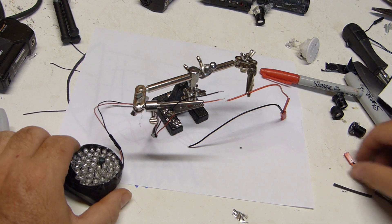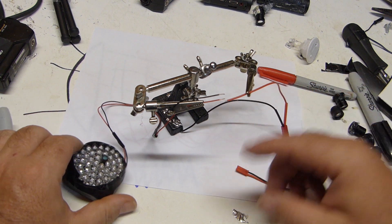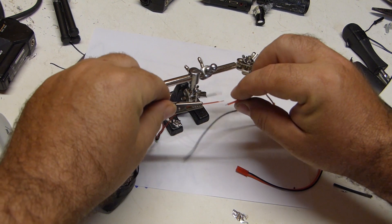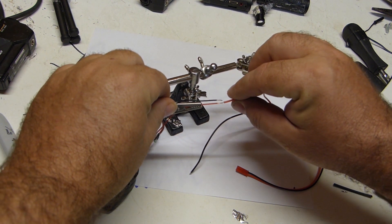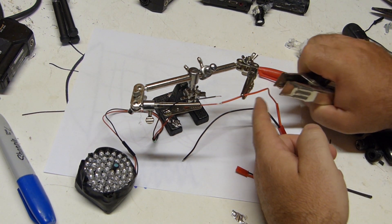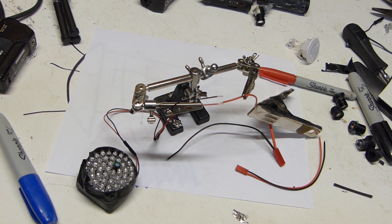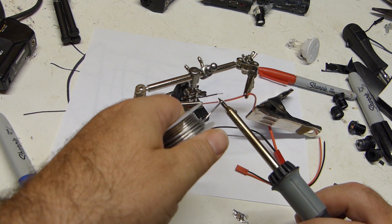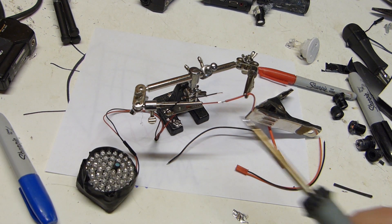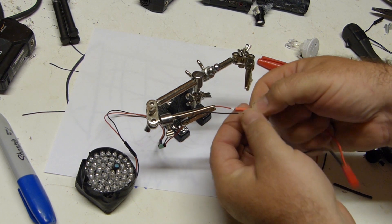We're going to set up these connectors — we have our infrared LED light here and we're going to set up the 12-volt connector so we can connect it to a battery. We've got some heat shrink on here so we can apply it after soldering. I'm using this as a heat sink so it doesn't cause the heat shrink to melt. We'll put the heat shrink right over the soldered part.